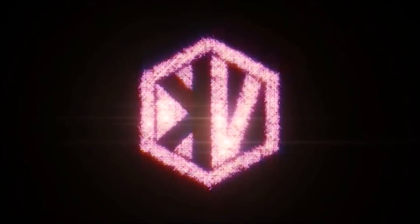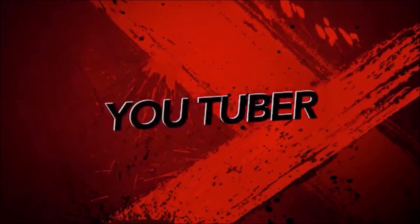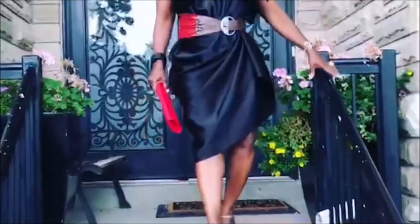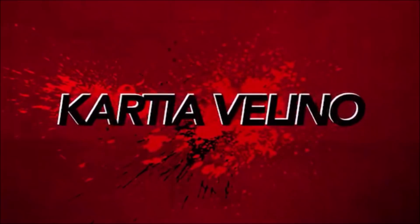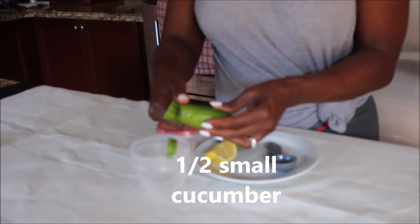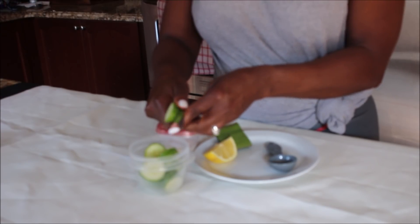Let us get down to the ingredients that we are going to be using in making this. The first thing we need here is cucumber. Cucumber is known to hydrate your skin and help to brighten all the skin discoloration and give you even skin tone. So I am slicing up the cucumber.